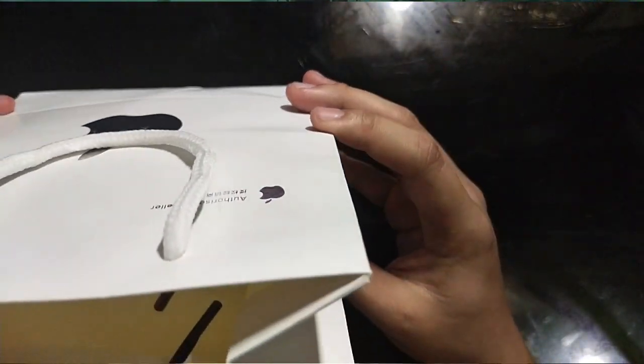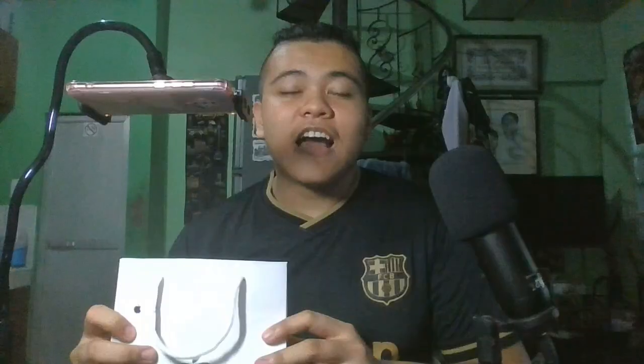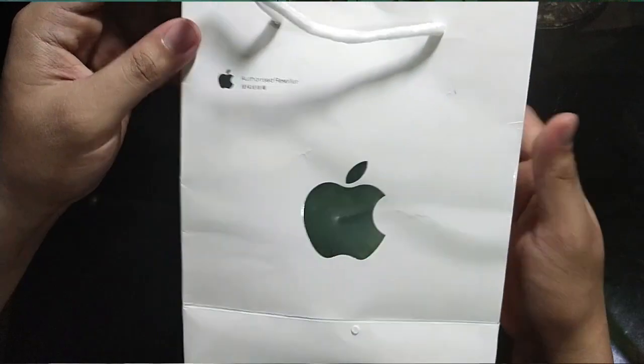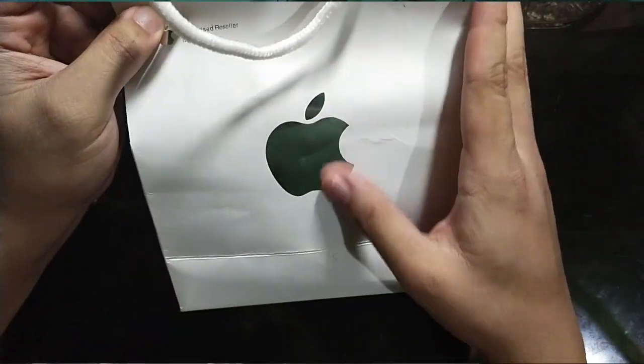Ito siya guys. So this is a premium copy of the Apple AirPods Pro. Ito yung lalagyan niya — yung bag. May nakasulat diyan na 'authorized reseller' and then yung Apple logo.